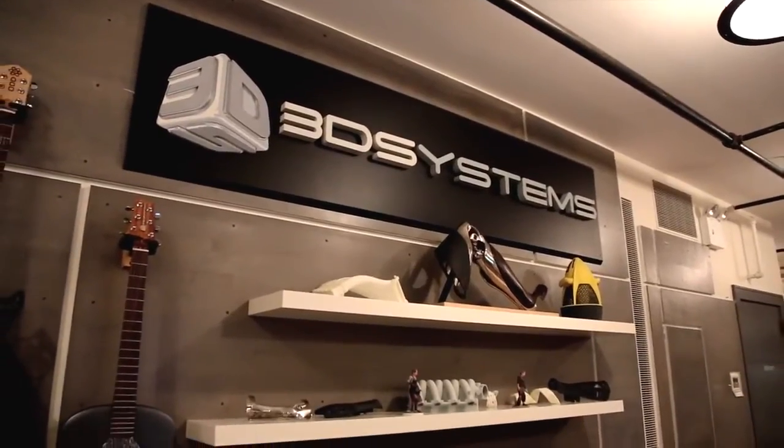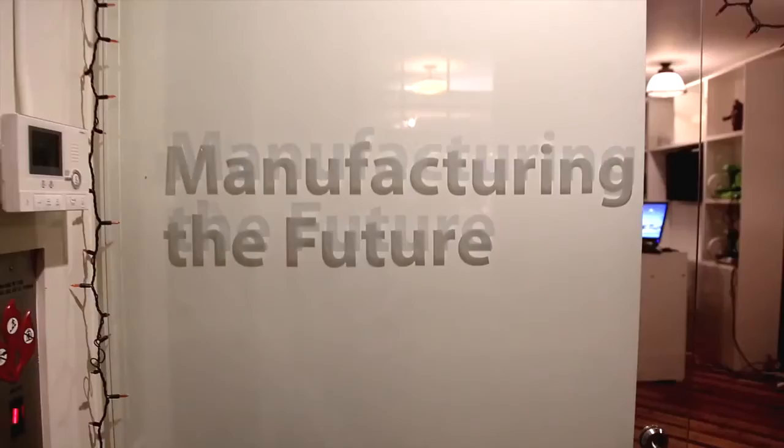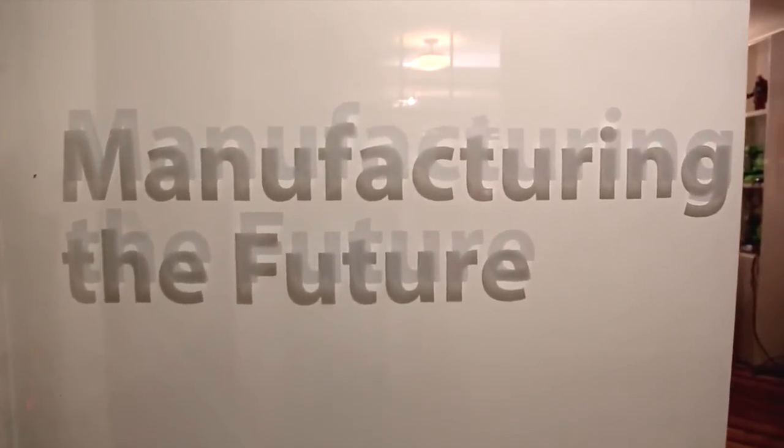Hey everybody, we're here at 3D Systems' Union Square offices in New York City after hours because we've got a very special product to talk about.